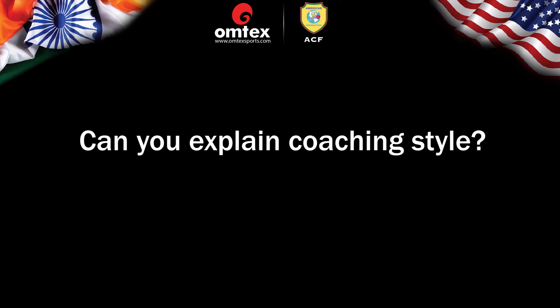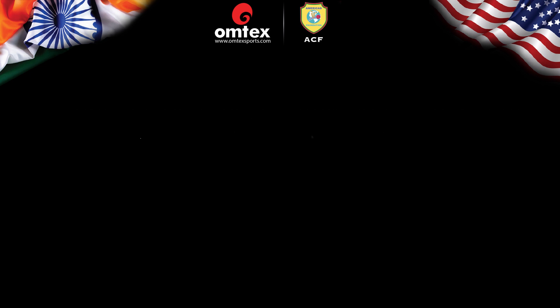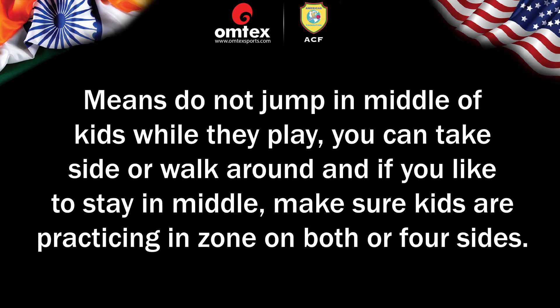Can you explain coaching style? It depends on process — how you plan, set up, communicate, and run the practice session. Your position is important, which is normally a safe distance away from all obstructions while kids are playing. Meaning, do not jump in the middle of kids while they play. You can walk around the side, and if you like to stay in the middle, make sure kids are practicing in zones on both or all four sides.